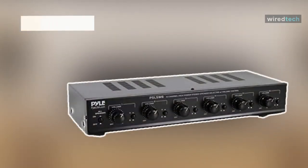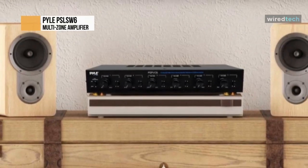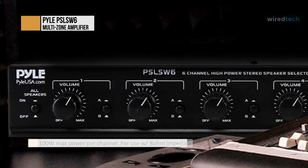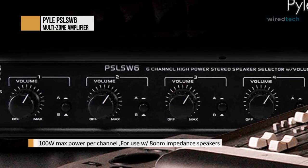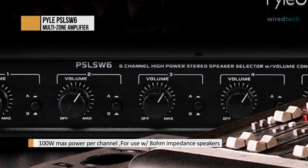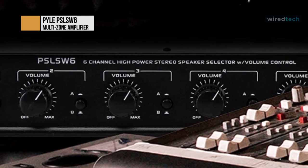The speaker selector box allows you to play audio to up to eight different stereo speaker sets. It easily handles up to 100 watts per channel with speaker systems with a minimum impedance of 8 ohms. Each input has an on-off switch, and its protection circuitry keeps it running smoothly and prevents speaker burnout. It accepts speaker wires up to 14 gauge.